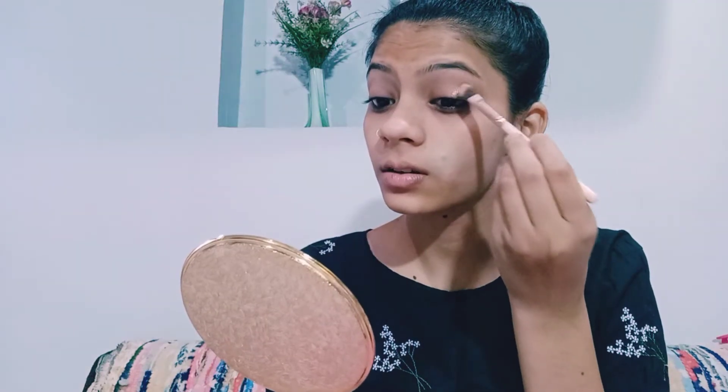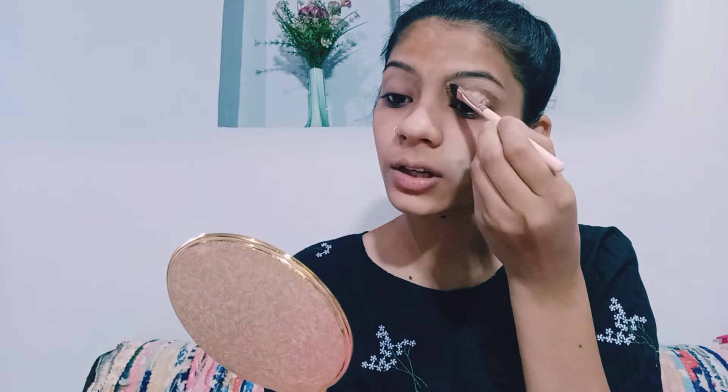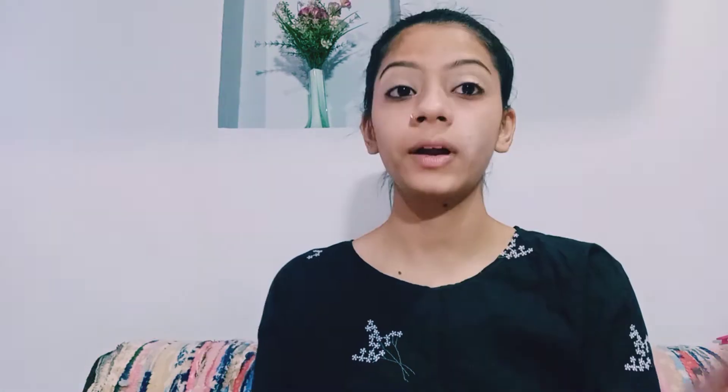I am using concealer — Miss Clear Full Coverage Makeup in the shade 8 Skin Beige. I will apply the concealer on my eyelid and clean my brows. I will blend it with a damp beauty blender and blend it well.